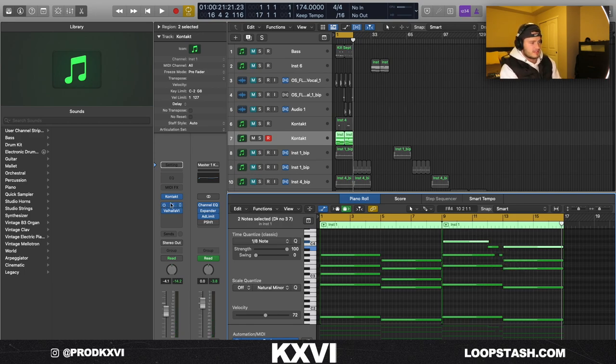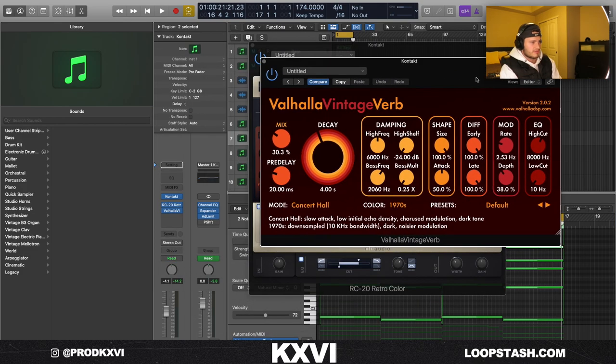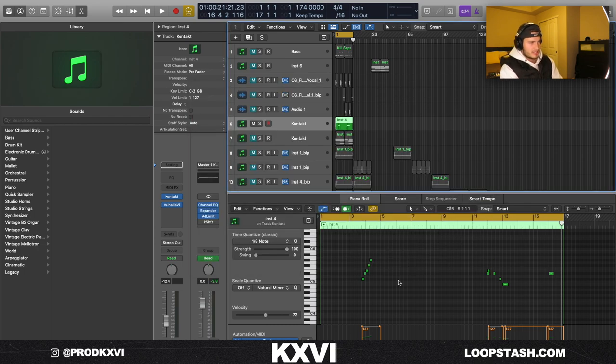For effects on this I just threw on RC20 — the Vinyl 2 preset — and some reverb. The next little piano I added was this little run right here, which is from the same exact bank. What I did with this one is I just drowned it in reverb to make kind of like a background sound.